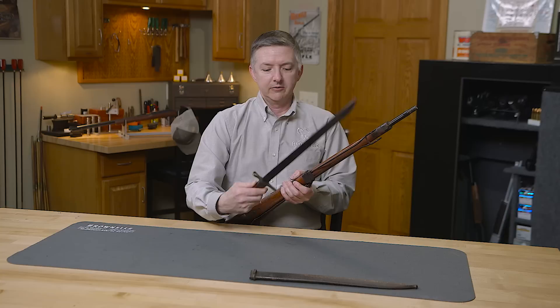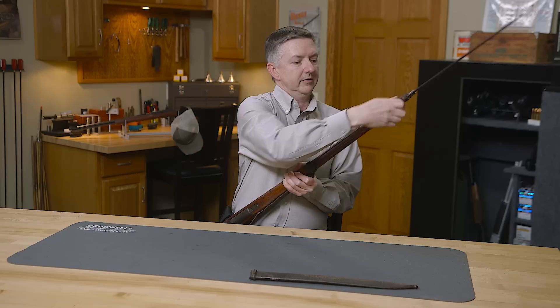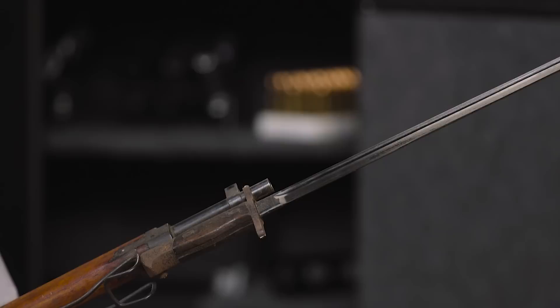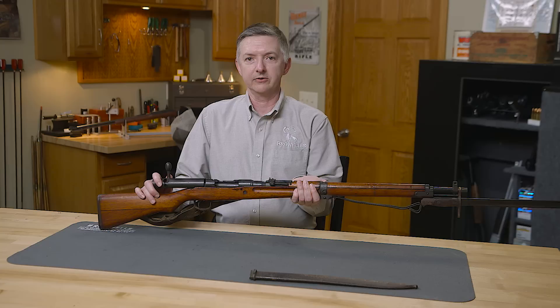One feature that was shared with the Type 38 was the use of the Type 30 bayonet, simply affixed right here. Once the bayonet was attached, it was a pretty formidable force during banzai charges, as there were hundreds of infantrymen that would come at the enemy forces with these.